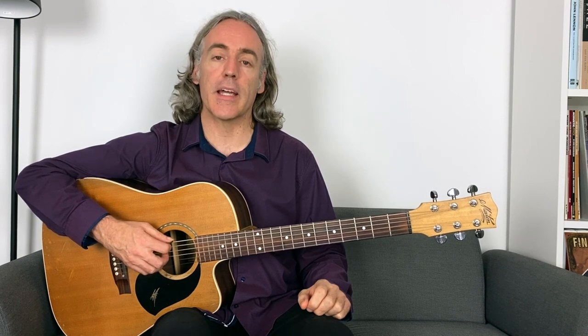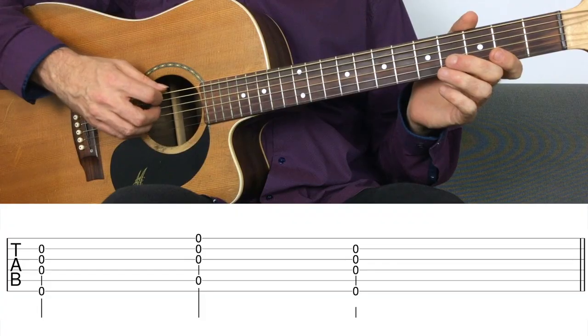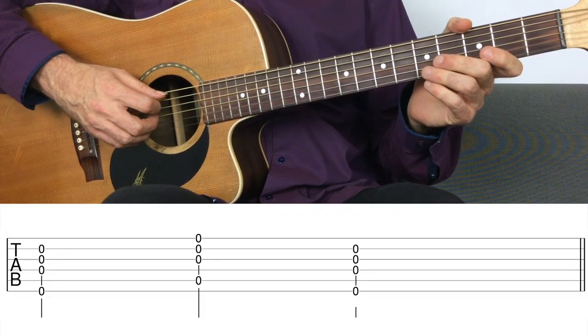You can also use your pinky in hybrid picking — it's there, so why not use it when needed. You could play four strings together: strings six, four, three, two and five, three, two, one.